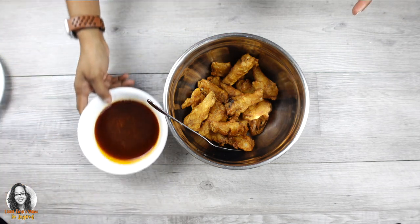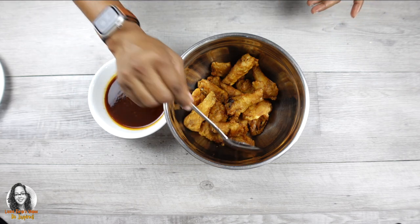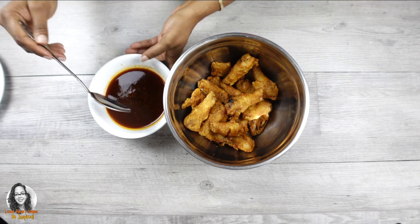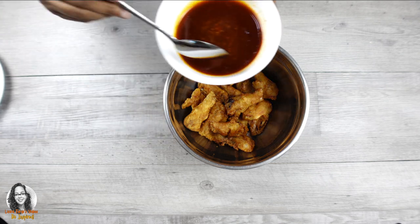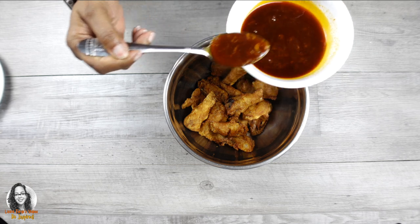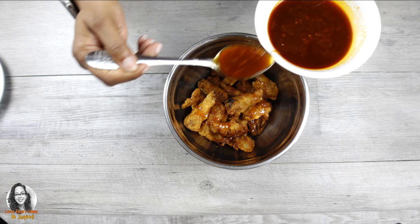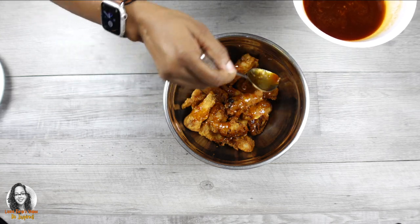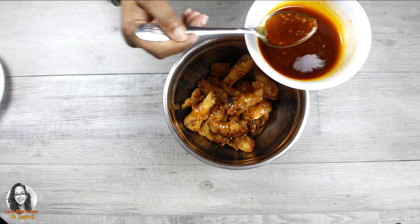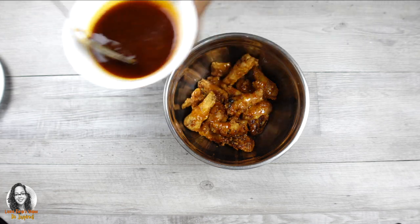I have the sauce here. Remember this is a spicy sauce, so I'm going to drizzle some of it over — I'm not going to use all of the sauce, just some. Spicy Korean fried chicken. If anybody wants more, they could always add more to it.